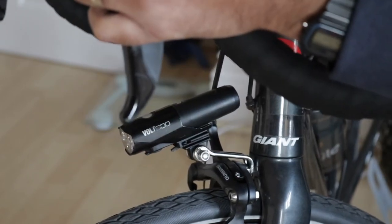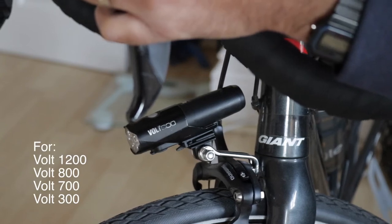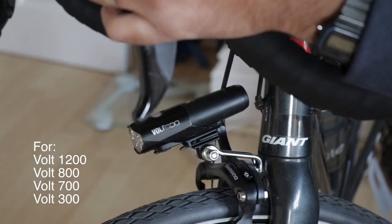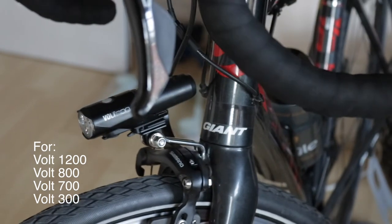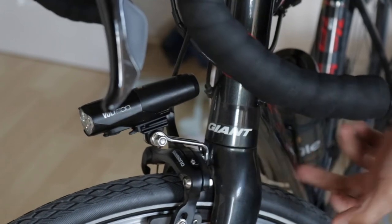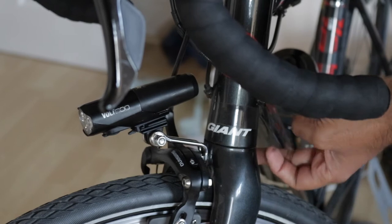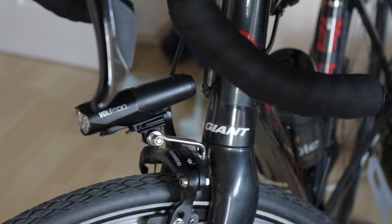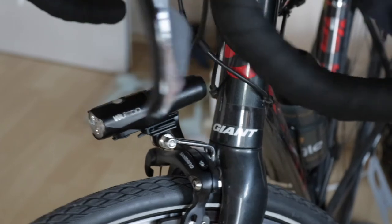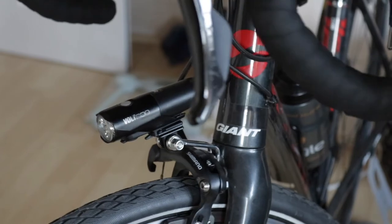This video is mainly for anyone who's got a Cat Eye Volt 800, Volt 700, or Volt 300 — I think they all use the same mount — and you're struggling for handlebar space. You might also be wondering how secure that is. On my particular bike I've got enough threads at the back so it's secure. I've ridden about 10 to 15 miles with it, being really cautious on descents, and it seems absolutely fine.